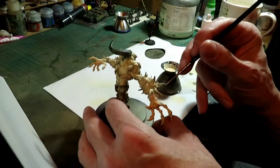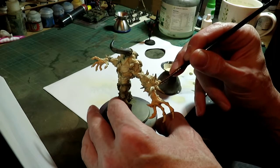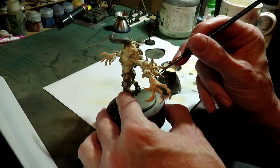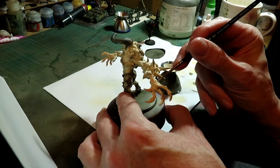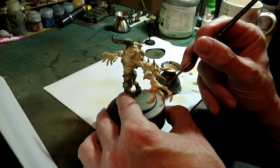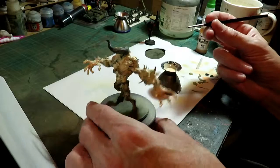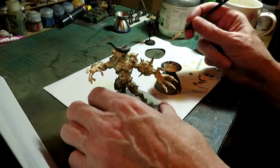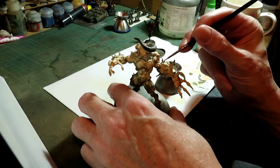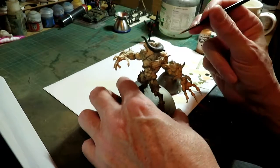So if you manage to pick out certain areas, it will just define the model. You don't have to hit every part — just the high areas. The eye gets drawn to certain things on a miniature. If you've spent all day with the magnifying glass, you can pick the faults out of any model you want — and you'll find them, because unless you've painted it with one, they're going to be there. But it's what the eye sees. Is it nice? Do you like it?